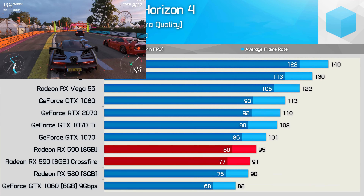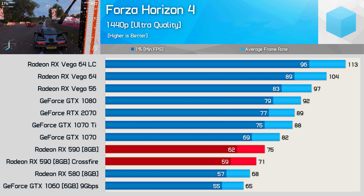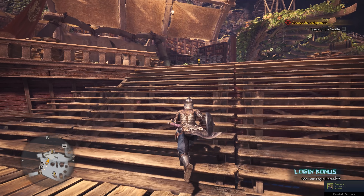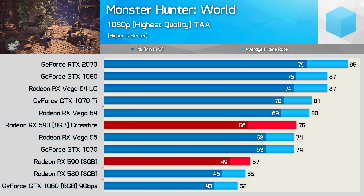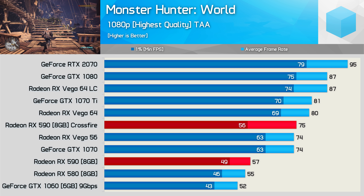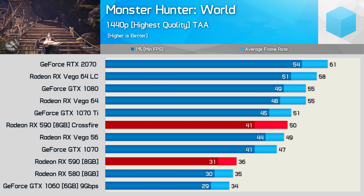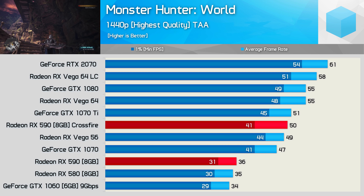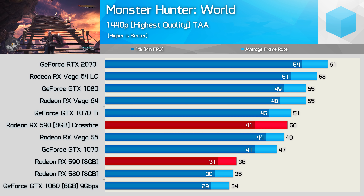Next up we have Forza Horizon 4, and this is another title where Crossfire isn't supported, so we saw no gains at 1080p or 1440p — in fact, we saw a slight performance regression. Monster Hunter World does support Crossfire, though the frame time performance at 1080p was a little sketchy. Whereas we see a 32% boost for the average frame rate, we only see a 14% improvement for the frame time performance. Jumping to 1440p does help, but even so, scaling is below 40%, which is pretty weak and certainly doesn't justify the investment of a second graphics card.